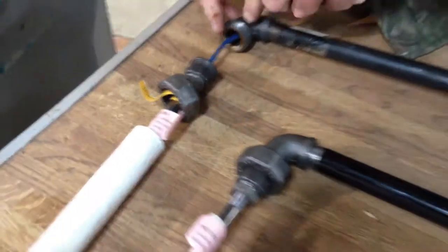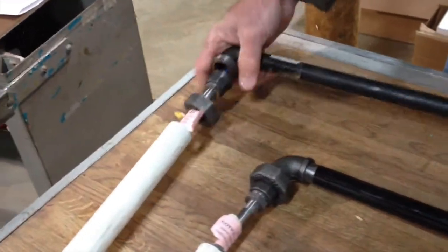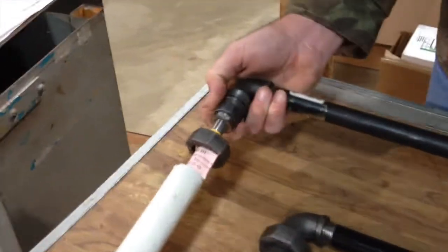You'd put the new one in, feed the wire up through here, make your connections there, and put the union joint back together. Just tighten up the wire. You can see the union joint goes right back together.